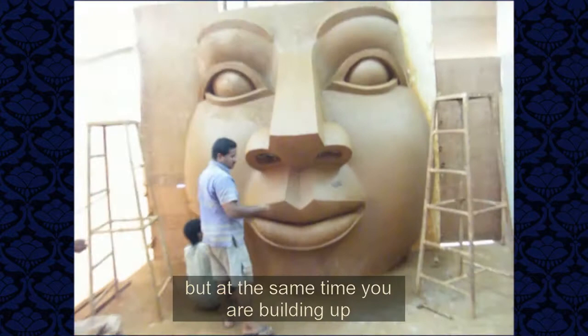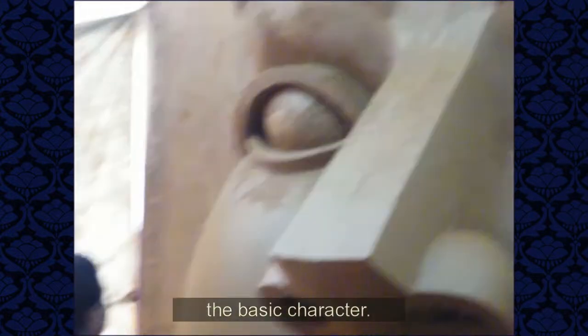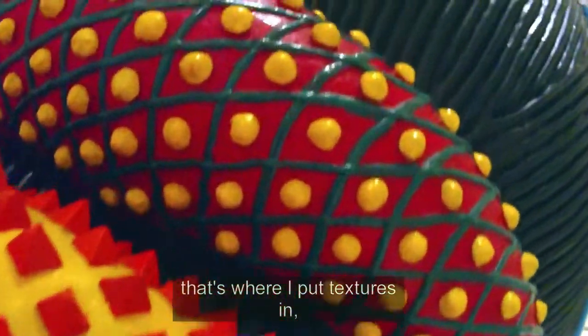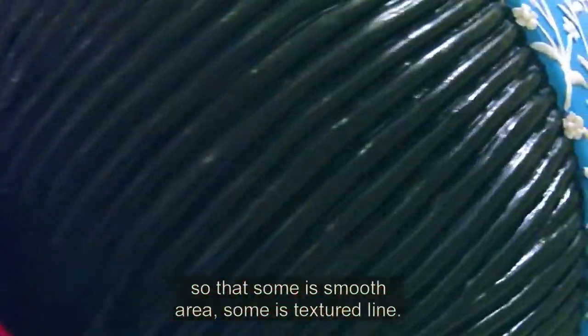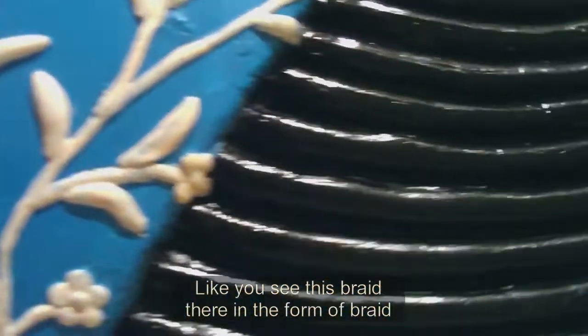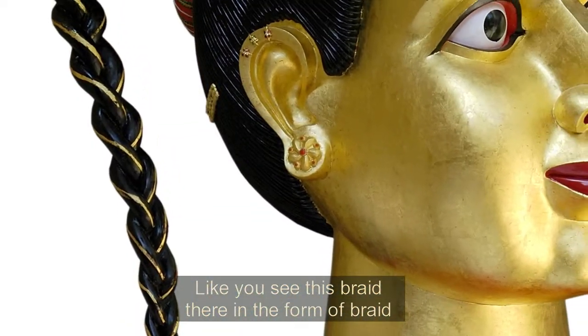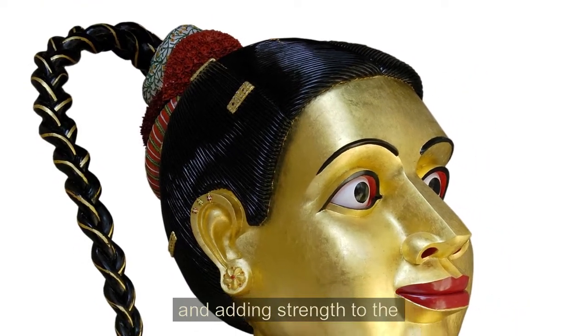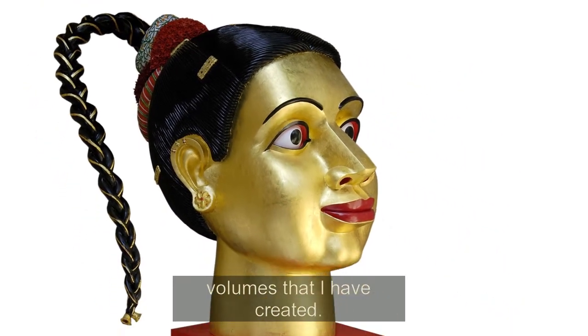But at the same time, you are building up the basic character of the figure. When I'm working in clay, that's where I put textures — so that some areas are smooth and some have textured lines. Like you see this braid — they are in the form of a braid. So you are breaking the monotony and adding strength to the volumes I have created.